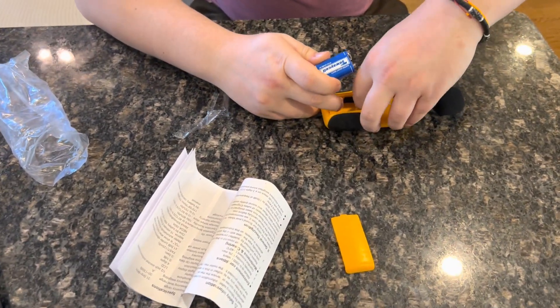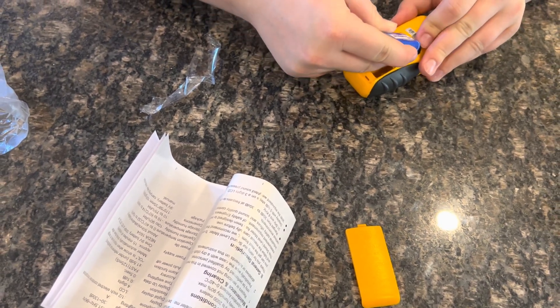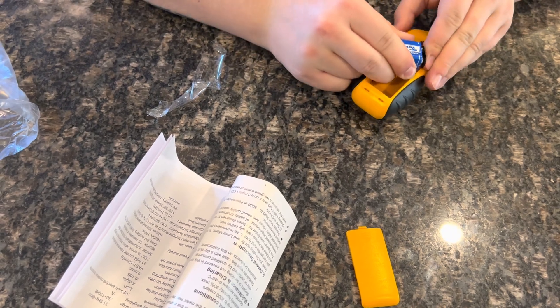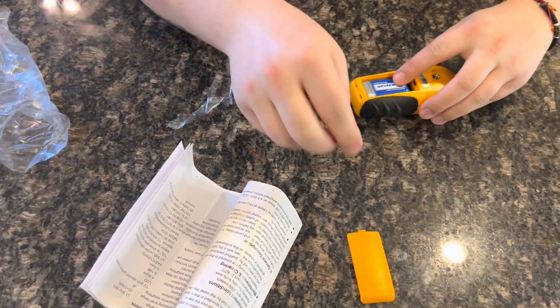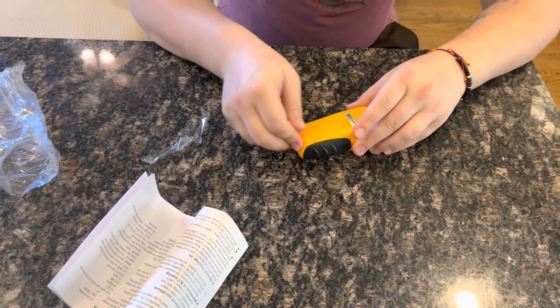So we just pull the cord out, attach the battery to the correct connectors, snap into place, and then you just set that inside and slide it in.